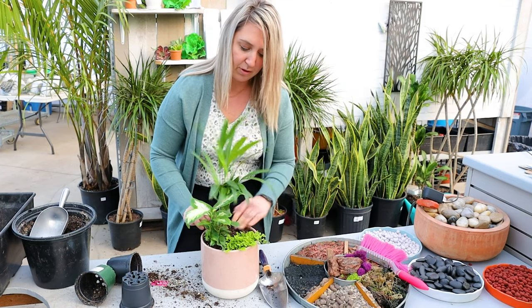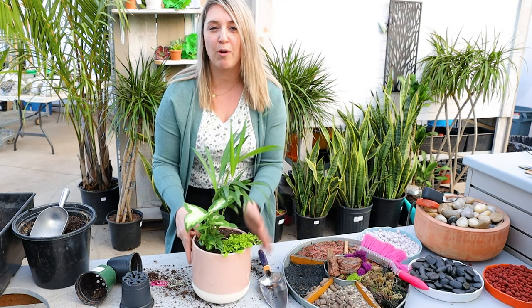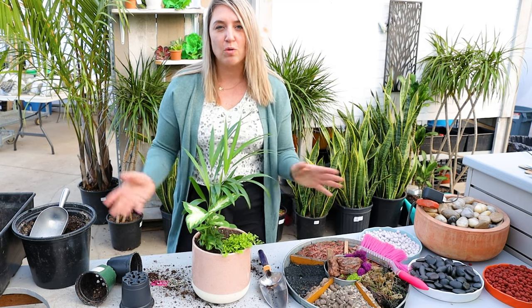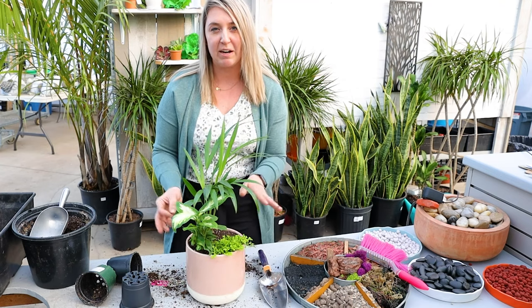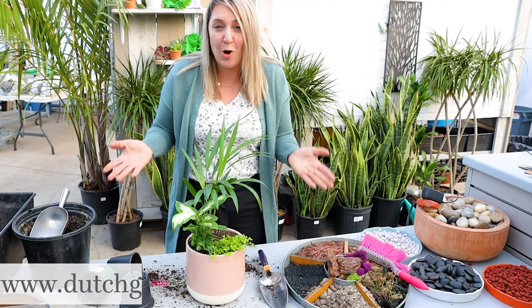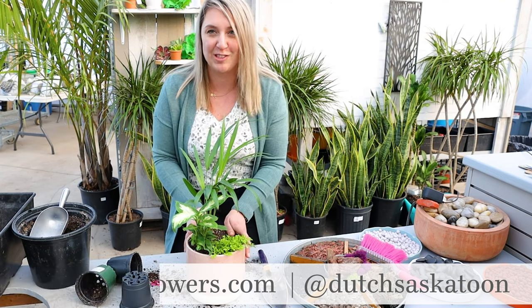There we go - we have made a beautiful arrangement that's going to be successful in that pot. It's really important after you finish planting to add some water, but don't just dump it like you normally would waiting for it to flow out the bottom. You want to water sparingly - little bits of water more frequently is best for a container that does not have holes in it. Hope you learned something here at Dutch Grows - come visit us at the Wood Mill or online at dutchgrows.com.